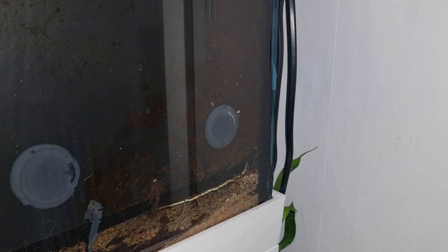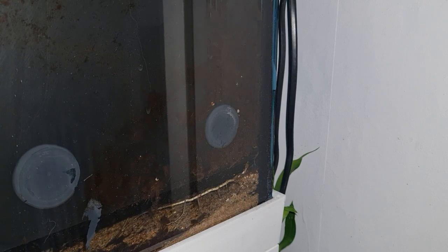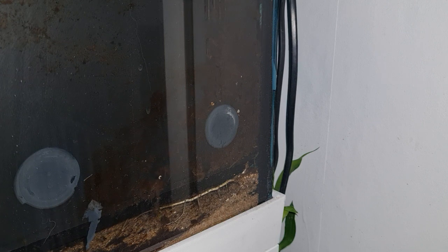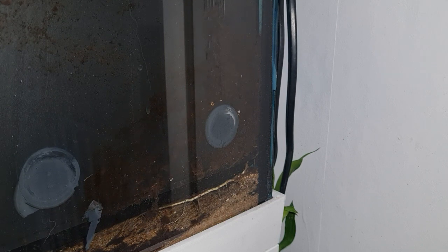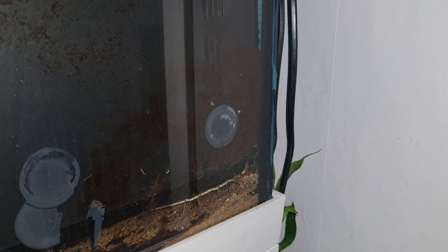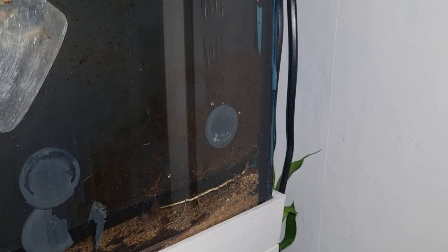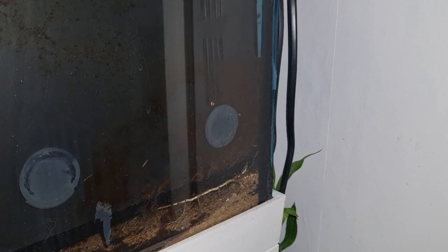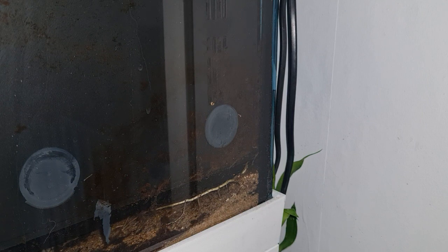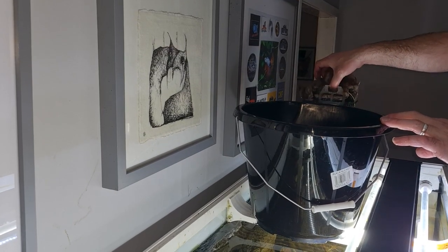Now we're left with three pieces of silicone - one on the right and another two on the back of the filter at the rear. At this point I started giving it a wee wiggle just to get a sense of how hard they were going to hold fast. The white patches appearing showed that one was wanting to let go. I tried to get my spatula tool in there but the gap wasn't big enough - if you've got a nice long palette knife, something like that might work.